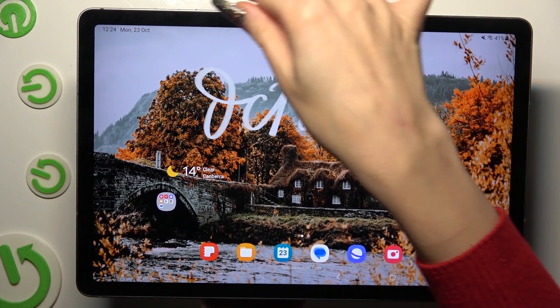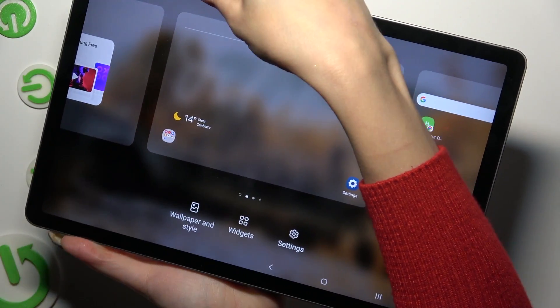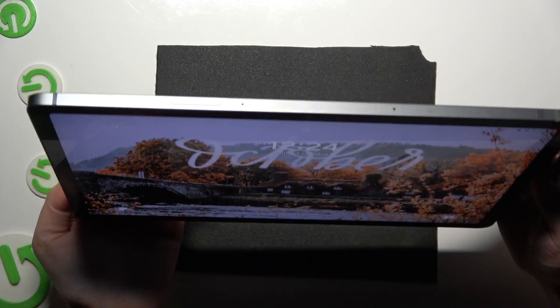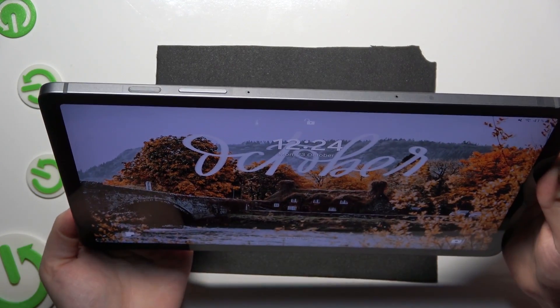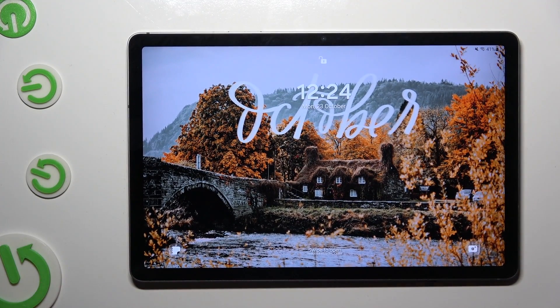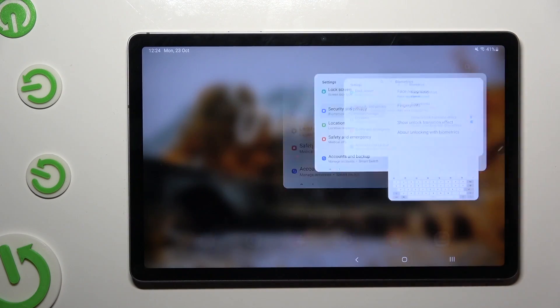So when I switch off my screen, then turn it back on, I can see that Face Unlock is working properly, so all I need to do is swipe up to open my tablet.